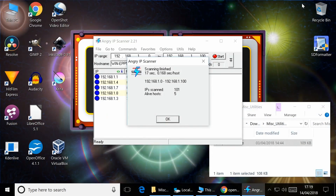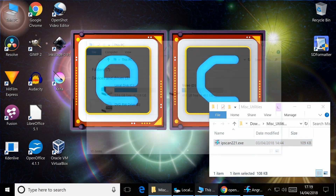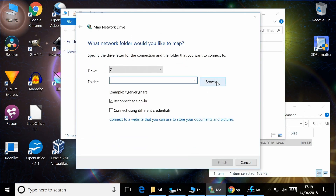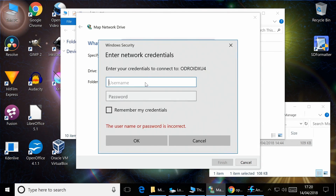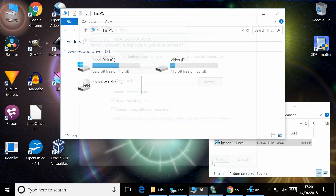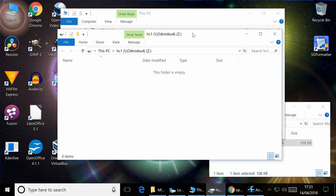To verify it works, we go to This PC, Computer, and Map a Network Drive. Browsing the network, the Odroid XU4 appears — that's our HC1 NAS. Entering our username and test password and mapping it to drive Z, the Odroid HC1 is now available on our network. Everything is working.